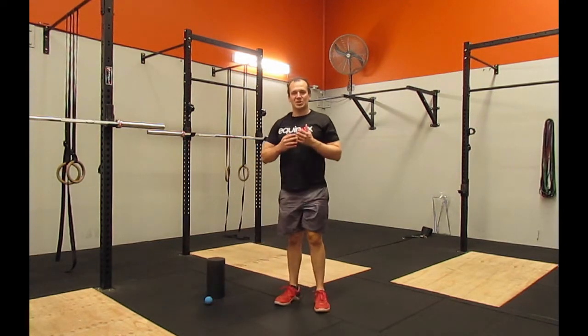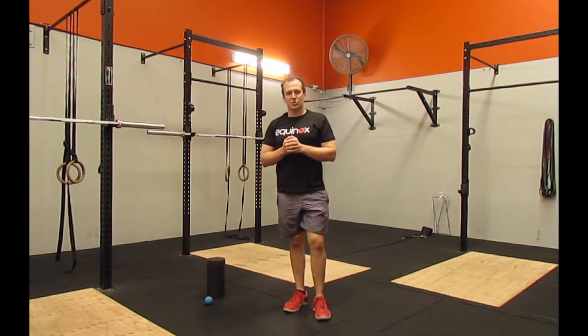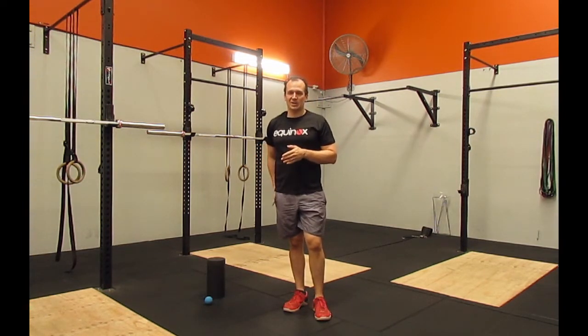So that addresses the tightness, but what it doesn't address is the underlying issue around why we're getting tight — and that underlying issue is underutilisation of our glutes.